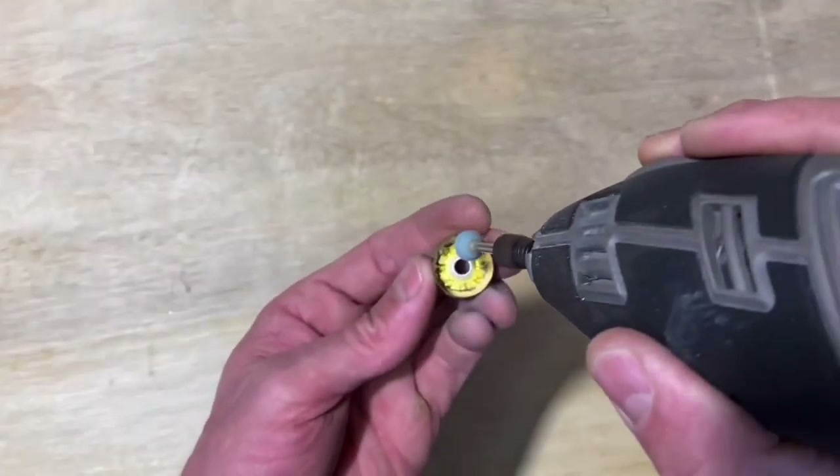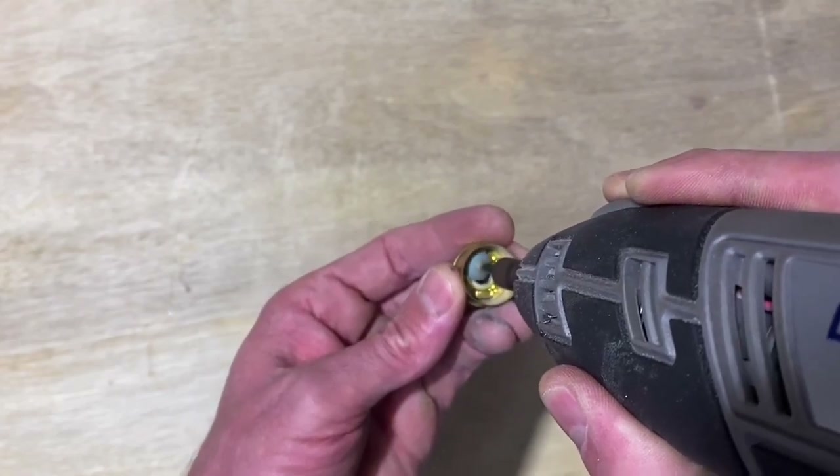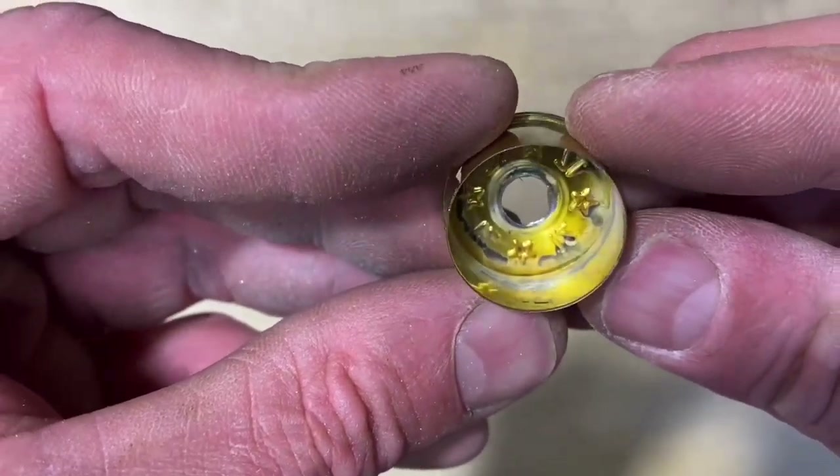The next thing to do is to remove any sharp burrs or little teeth inside the cap. Use a dremel - it's got a little grinding stone on it. You can also use a file. You can see it does a pretty good job. You really must ensure that it's completely flat - that's an important step.